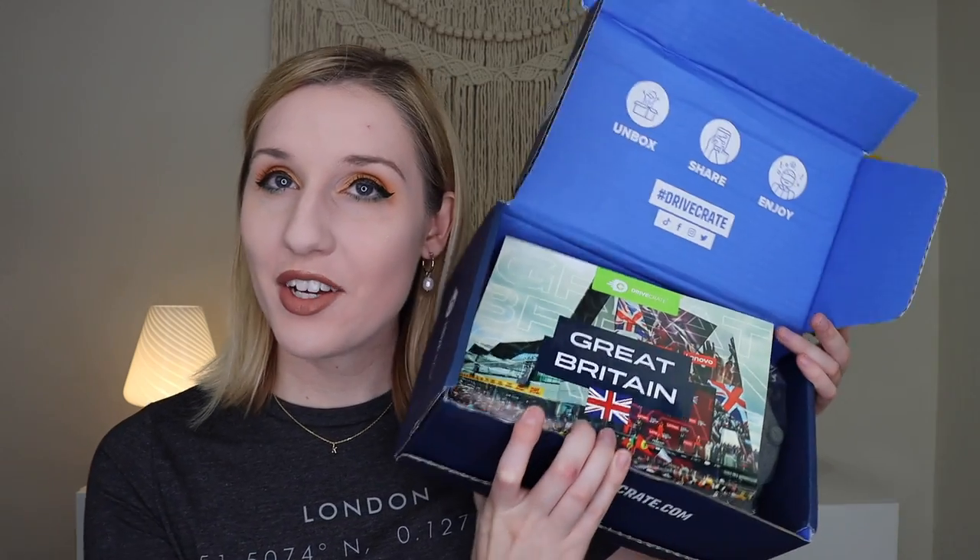I'm still super excited to get inside because when I'm uploading this the British Grand Prix hasn't happened yet — it's still happening the week after this goes up because it's the Austrian Grand Prix this weekend. When you open it up, that is what it looks like. The theme is Great Britain. The themes do tend to be around the race that you're going to experience that month, though you also get this subscription in the non-race season, so you might just get more general stuff.